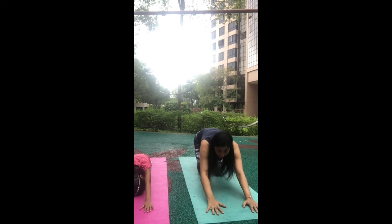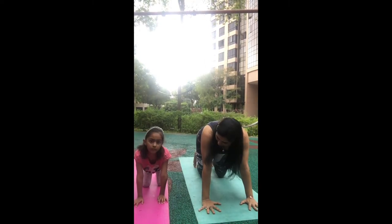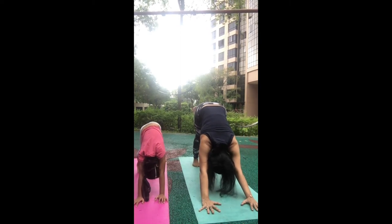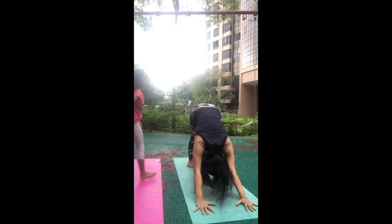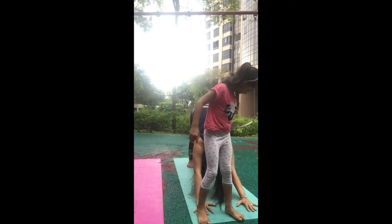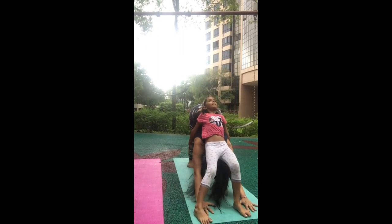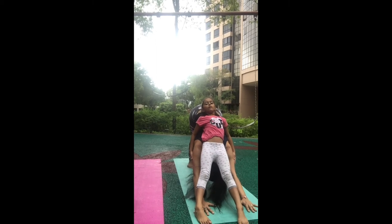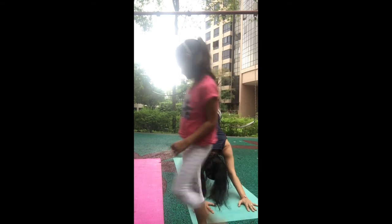Come up, Sachi come closer, and now we're going to do downward dog in partner. Slowly come back, and then come from the front and show how to do downward dog in partner — yes, just like this. Are you feeling nice? Very good, keep breathing. Then gently go back on your mat in downward dog.